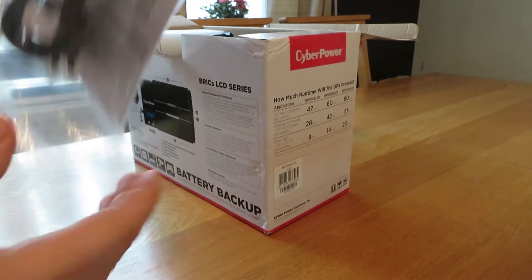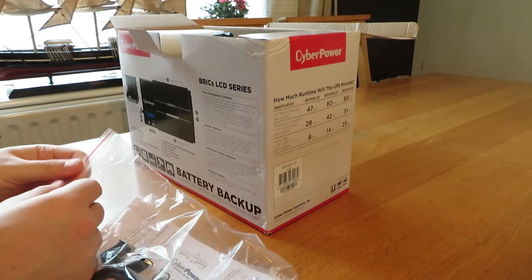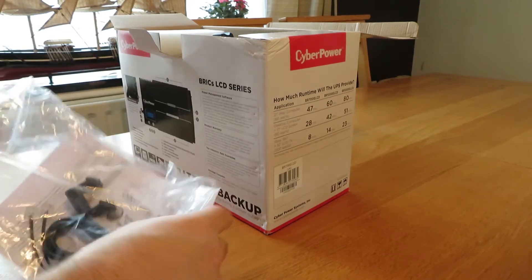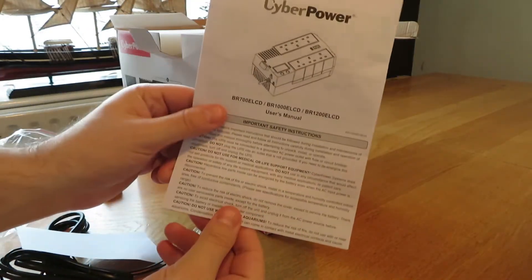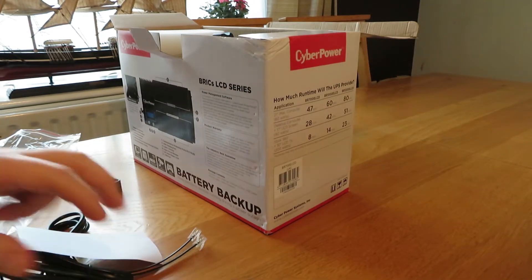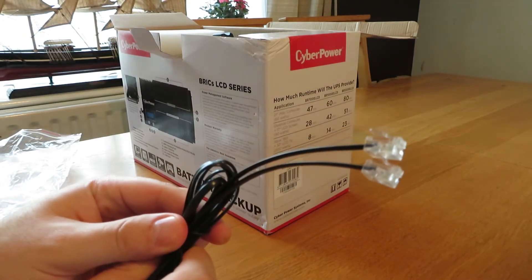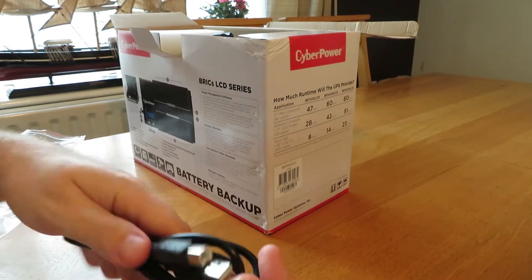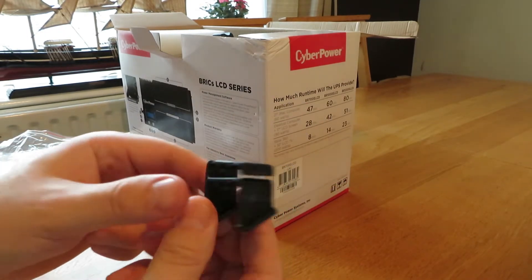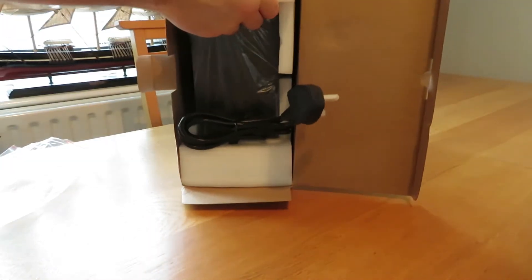We have here a PC power cable that goes into the USB port, which can control the power on and off times — this UPS can basically power down your Windows device or computer. Here is the manual for the device, giving you all the details of the ports and how it functions. There is a product registration card for warranty, an RJ11 cable, and a power-to-PC cable. Using their software, if your power goes down, it will send a signal to the software on your PC which will automatically shut it down — great if you're using this with a Windows device.